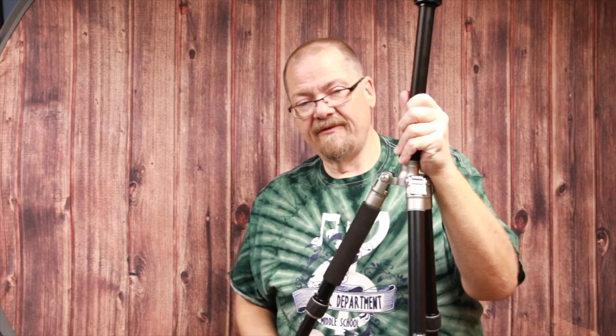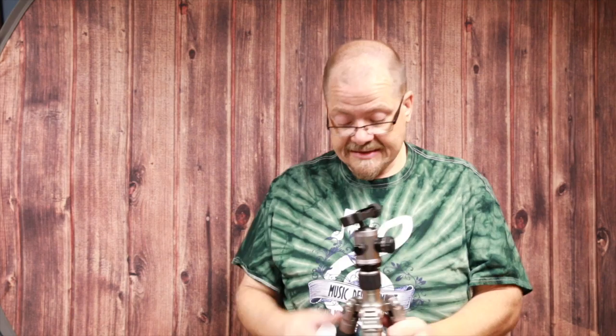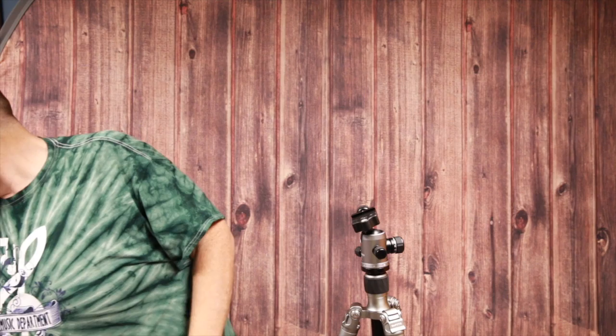In terms of specifications, this tripod weighs 3.6 pounds — almost twice as heavy as the Backpacker Air, but under four pounds is still very light in the overall scheme of things. The center column also uses a regular twist-lock system instead of Hyperlock. I have one of my legs slightly off kilter but that'll be fine.